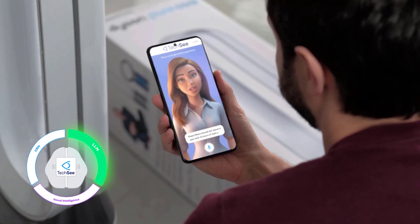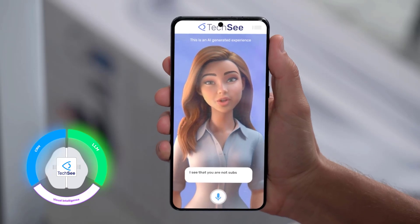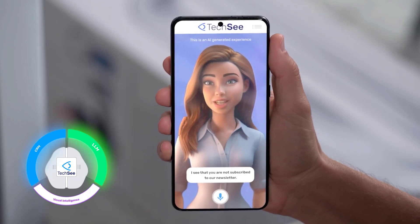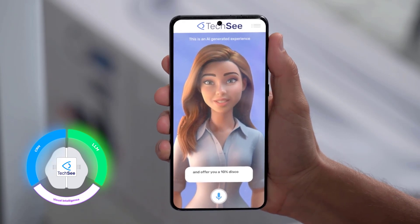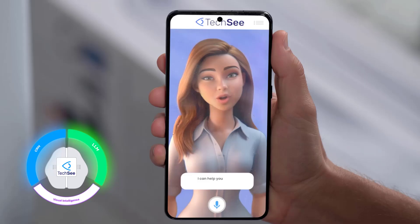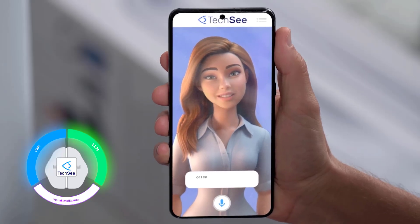Yeah, how often should I be changing these filters? Should I order a spare set now? These filters should last about a year with 12 hours of daily use. I see that you're not subscribed to our newsletter. If you agree, I can subscribe you to it today and offer you a 10% discount on your air filters. Yeah, that'd be great.